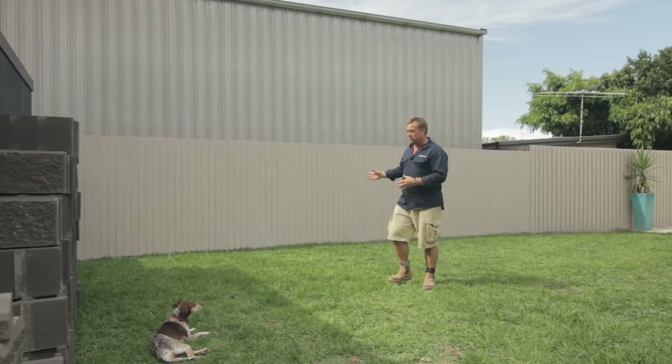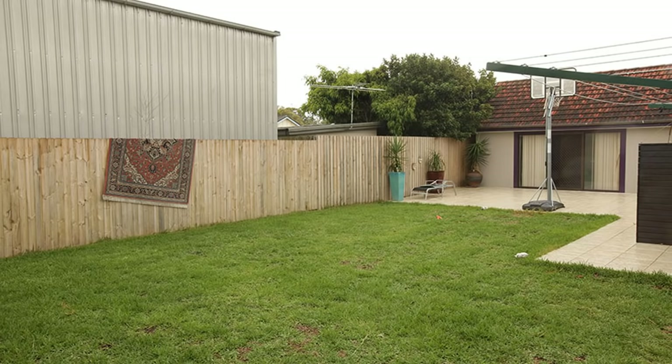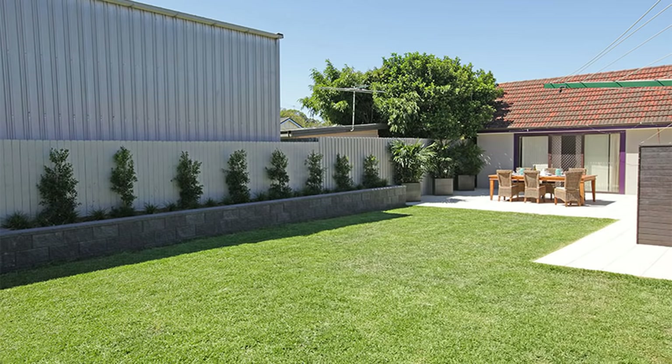Straight away it gives you height and that extra color. The plants will thrive, hide the fence pretty much straight away, and give it a bit of water and a bit of patience, hide the shed in a year or two. How can we completely transform this area from this to this?